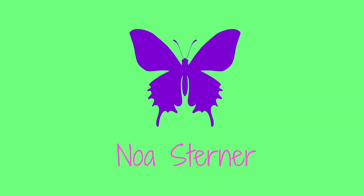Hey guys, my name is Nova Sterner and welcome back to my channel. Today I'm in the sun — finally it's starting to get warm up here in the north.